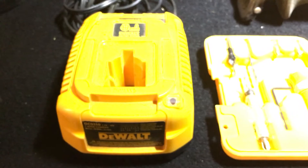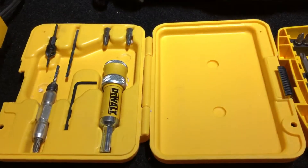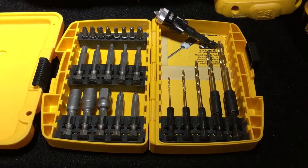I got the charger right here — 18-volt charger. This thing's got a 15-minute charge time. My kit came with this. I'll explain more about it later, just showing you guys what I got right now.